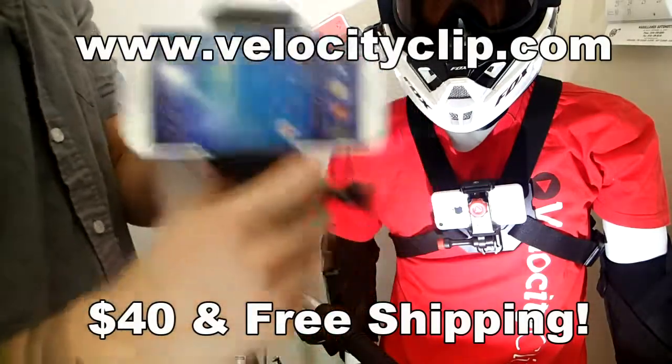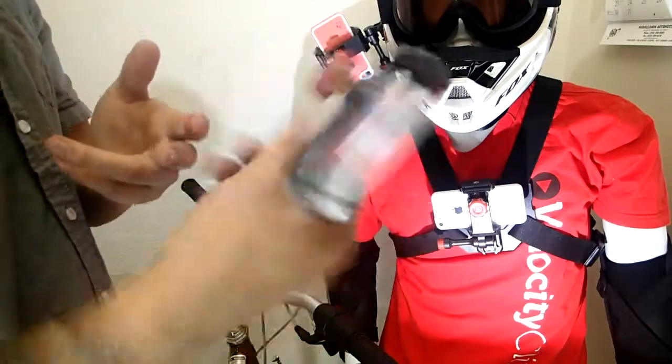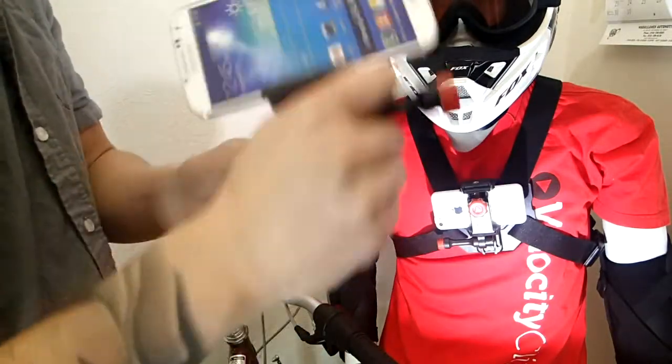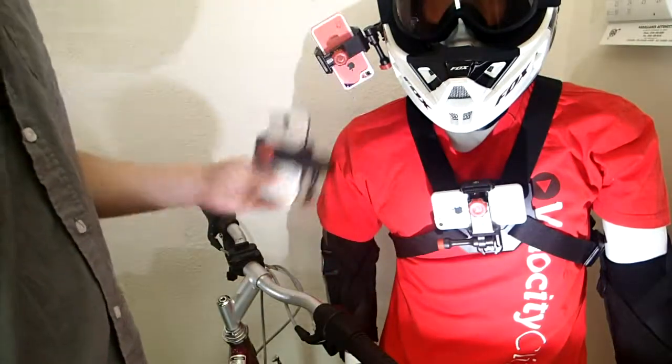This guy right here is basically a smartphone mount, it's called the Velocity Clip. The nice thing is it fits all smartphones, so you can put any smartphone in here. Once it's in here, you can clip it into your chest, your helmet, or just your...